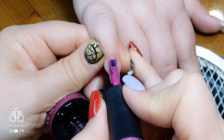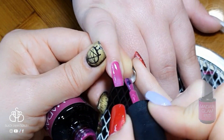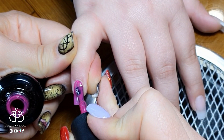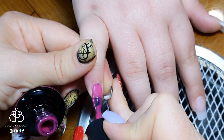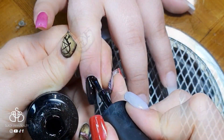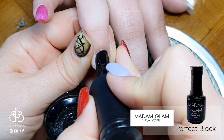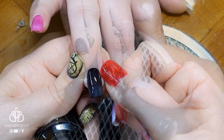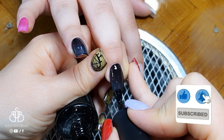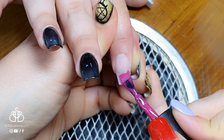Now we can start with the painting. I'm using Madame Glam's magenta on the pinky. We wanted a Halloween theme but not as dark as usual — the other nails will be black but I wanted to incorporate some pink. My sister chose this magenta, so we're painting it on the pinky. The ring and middle fingers will be black, using Madame Glam's perfect black.